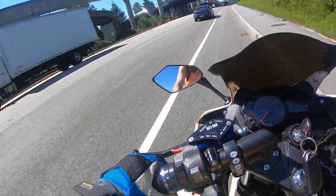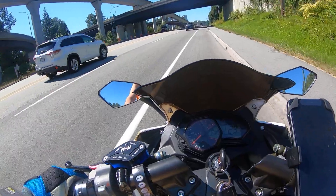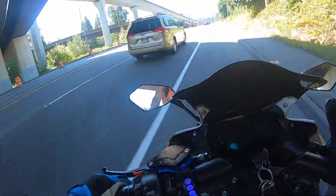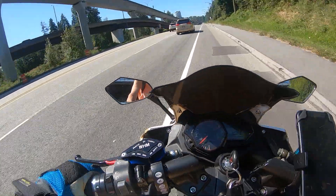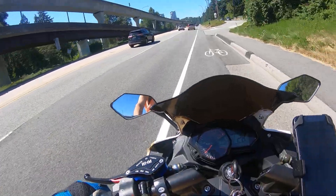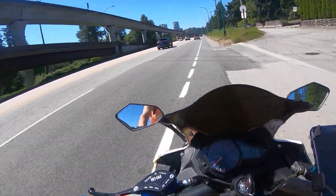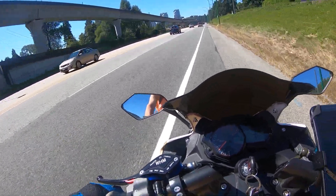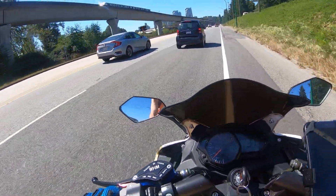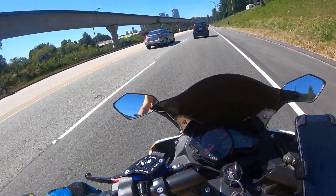A little courtesy move there. I normally don't ride in the bike lane, but everybody's going a lot faster than me right now. Better to be in the bike lane and not disrupt traffic, even though I'm doing 70. Now that I've matched speed, I can join everyone else.